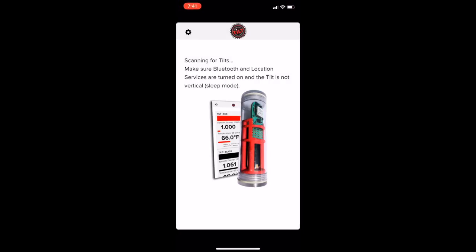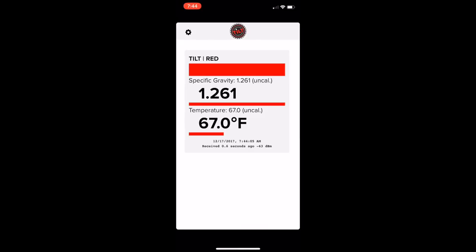Four, download the app. And then five, the gravity and temperature will be displayed while the beer ferments.